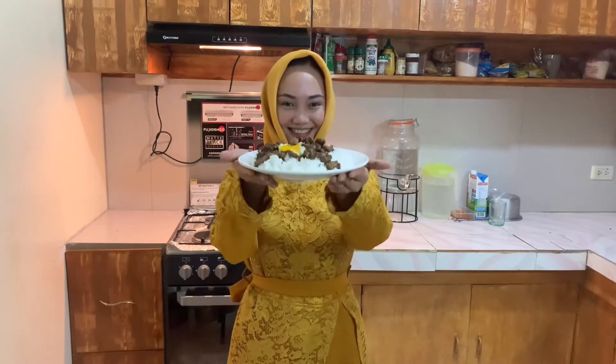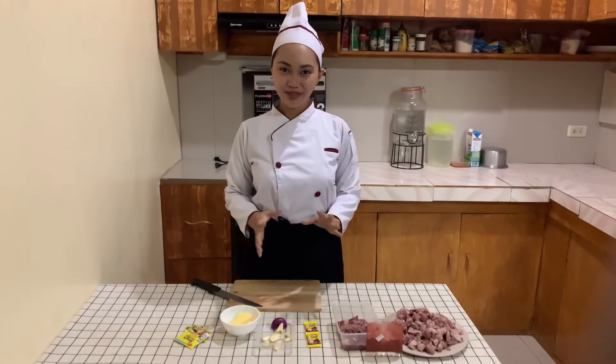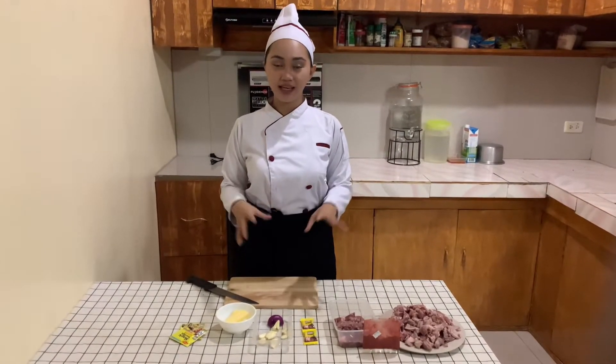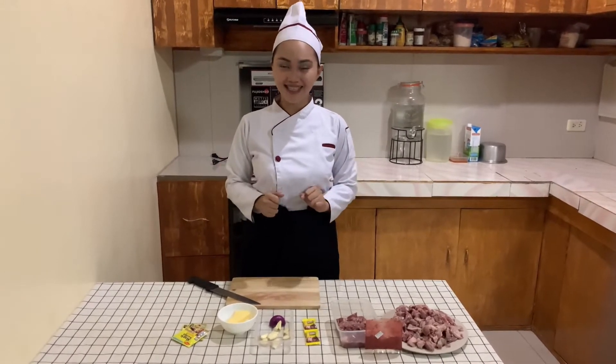And now, may I present to you my special dish from Marinel Cuisine, the beef brisket. Hello, welcome to my video again. In today's video, I will make a lumad dish, which is the beef brisket.